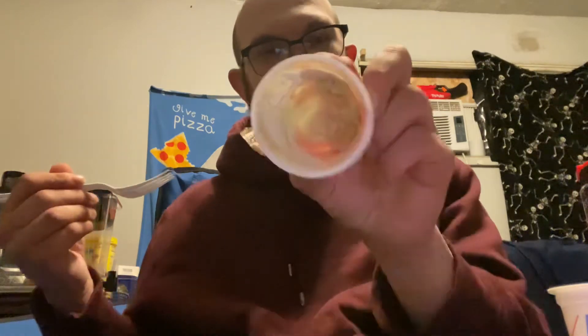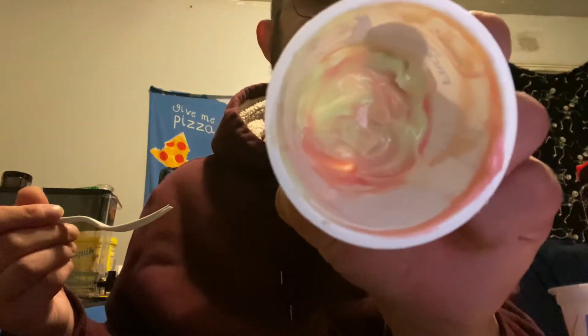I would recommend it. I like that they kind of change color as you're picking through, so you can see the green and the pink together. I like this product. Two thumbs up.